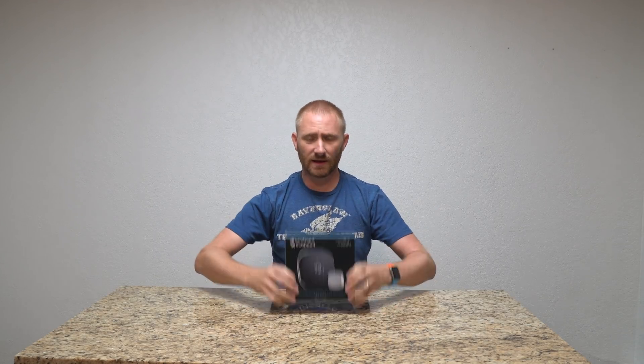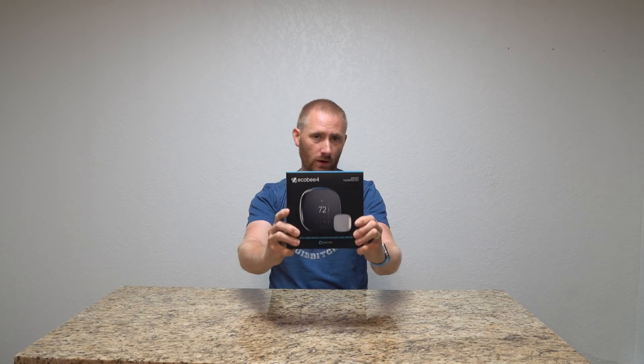Welcome back to TechGooch! Ladies and gentlemen, I am here with another smart home video review, and that is the Ecobee 4 Wi-Fi Alexa-enabled thermostat.